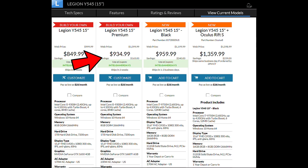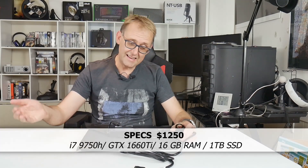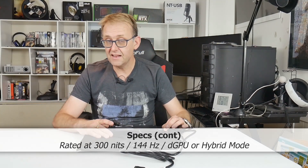The Y540 starts at $900, and for that you get a six-core 9750H CPU, the GTX 1650, one stick of 8GB RAM, and a 60Hz 250-nit panel. The best value option is the Y545 at $935, which gets you the i5-9300H and the 1660 Ti. My unit is $1,250 - I get the six-core 9750H, the 1660 Ti, a 144Hz 300-nit panel, a one-terabyte Western Digital SSD, and two sticks of 8GB RAM running dual channel. If you go for options with a spinning hard drive, they use 7200rpm drives, which is very good of Lenovo.